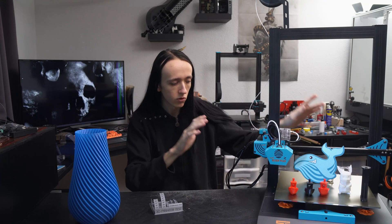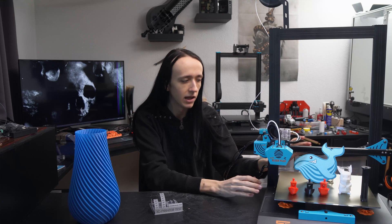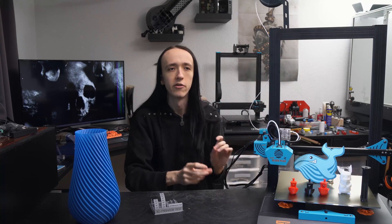Now full disclosure, 2Trees did send this over to me but they did not in any way pay me for my opinion, so this will be 100% my opinion about this machine. With the Bluer Plus, 2Trees is entering what I think is a really interesting space for 3D printers at the moment. It's a bit above the bare minimum entry but still very affordable, and gives you a lot of extra convenience and features that should make your life a lot easier.